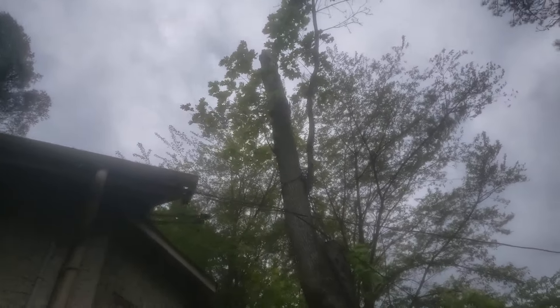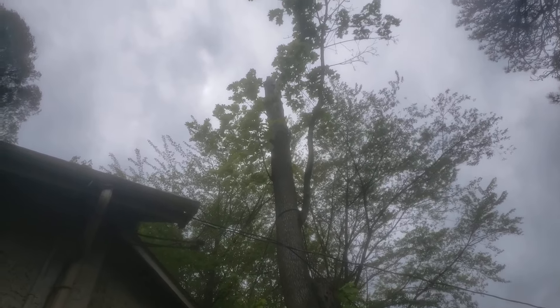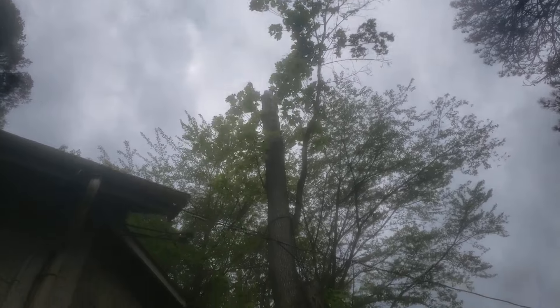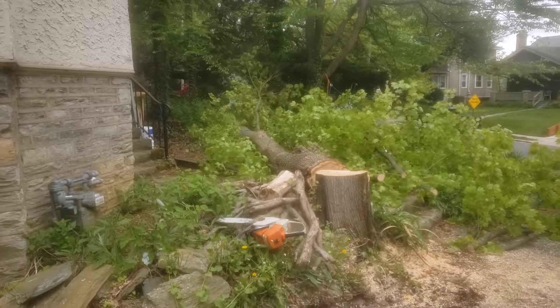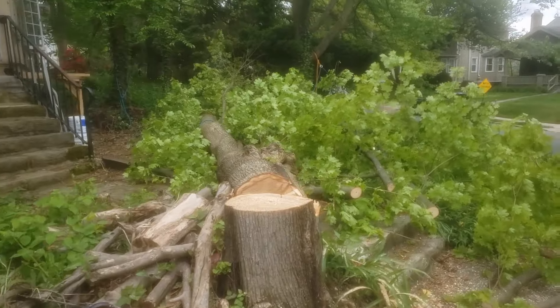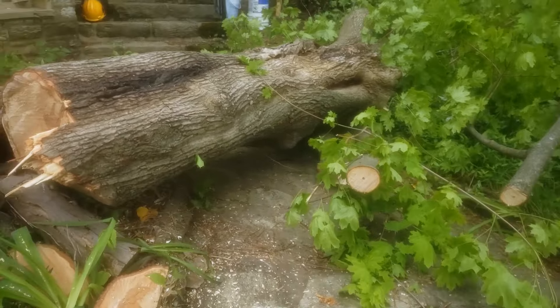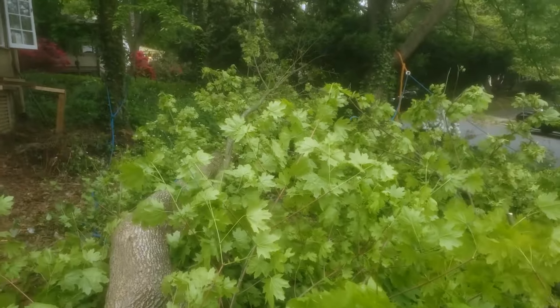And we'll see how this tree goes relative to the house here. Perfect, look at that. Perfect. That's exactly where you want it. Well, it worked. Wow. If it went to the right, it would be a hand over there. So it cleared the sidewalk over here, stonework, and then just laying out there in the middle of the yard.